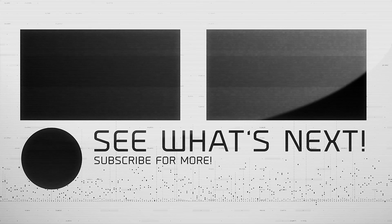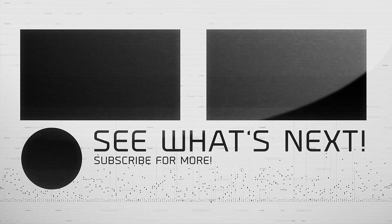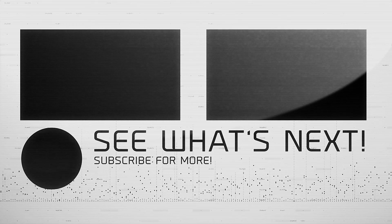And consider subscribing. I'll keep bringing you new tech videos in the days to come. I'm AXB, and as always, thank you for your time.